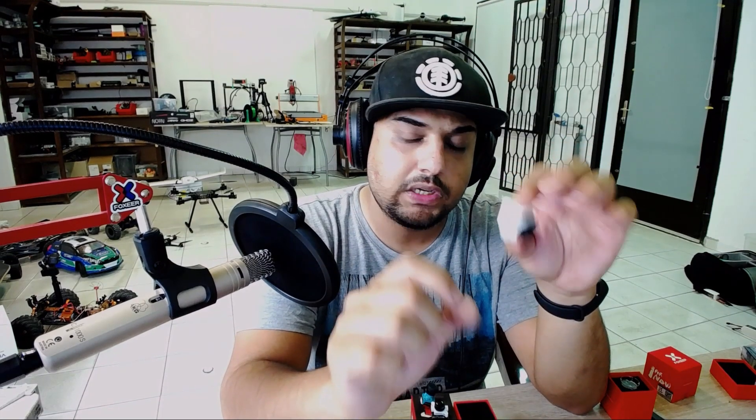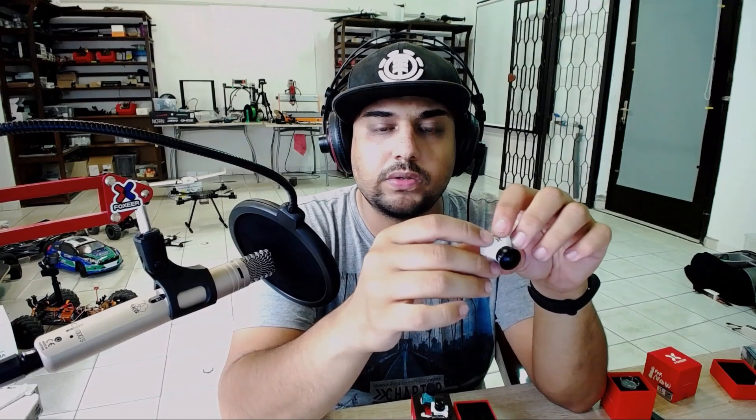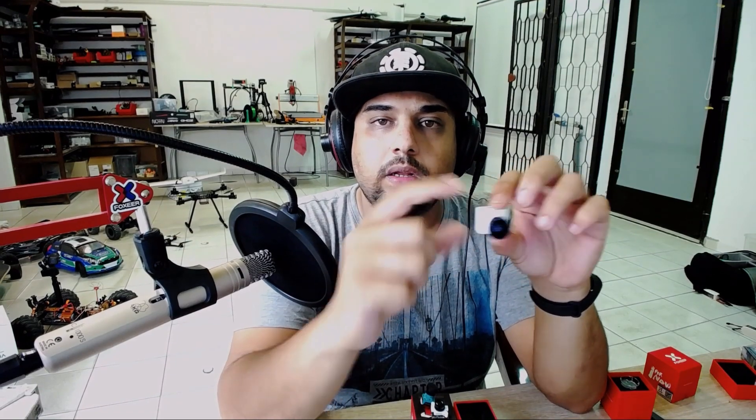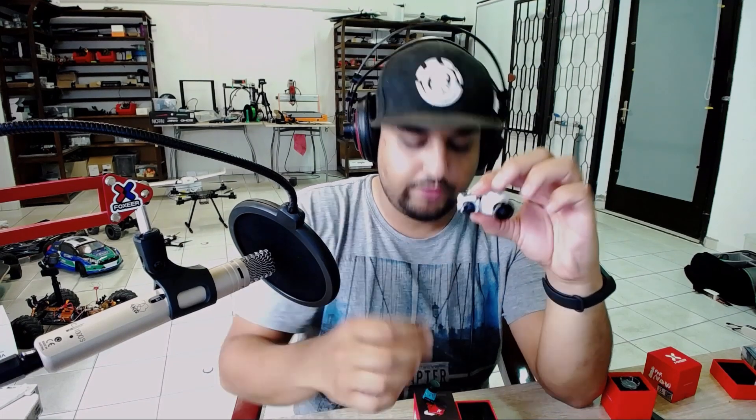It's not an HS1177. If you don't know about cameras, there are four sizes now. There's a HS1177, which is the one bigger than this one — rarely anyone uses those anymore. Then there's Mini, then Micro, and then Nano, which is for toothpicks and just some other crazy stuff as well.